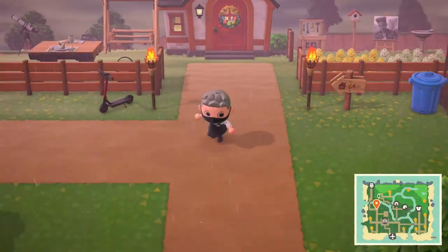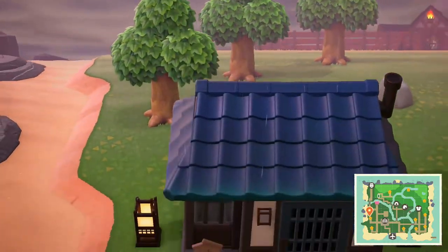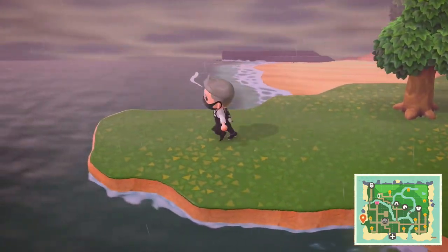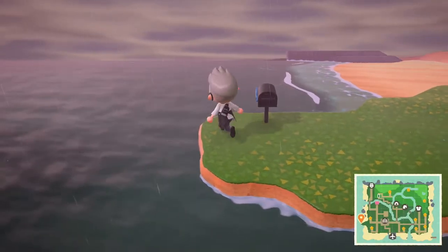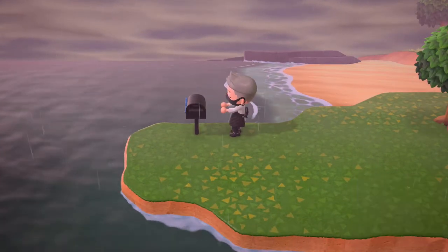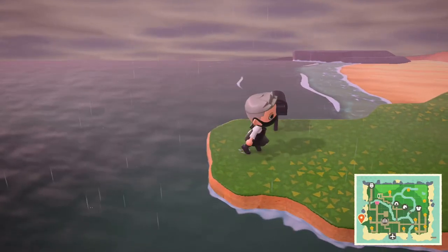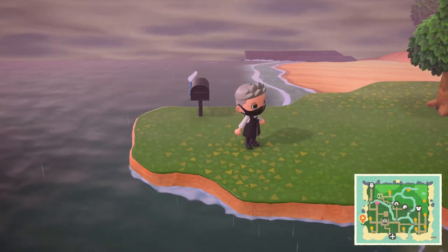You just take it out of your pockets and then you can honestly just put it anywhere. Let me find a spot — maybe I'll put it like over here. Literally you can just put it right here if you wanted to. But you can't move it once it's placed, so you have to know where you want to put it instantly.